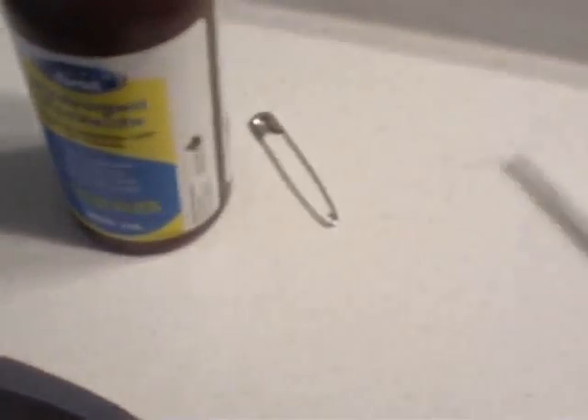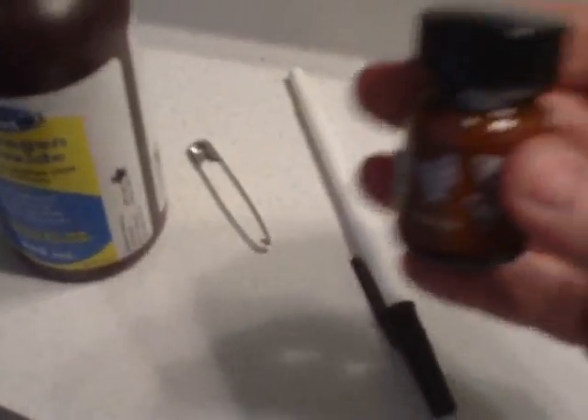To begin with, you will need to get some peroxide, a safety pin, a pen, and some black ink.